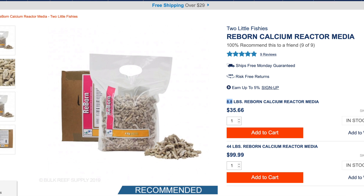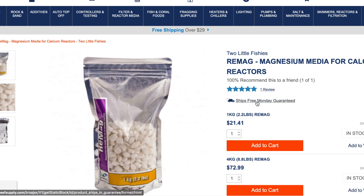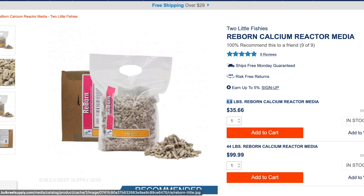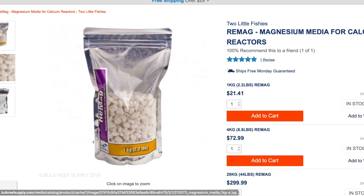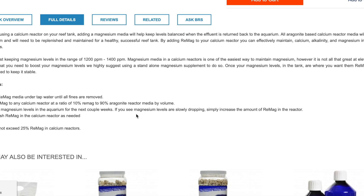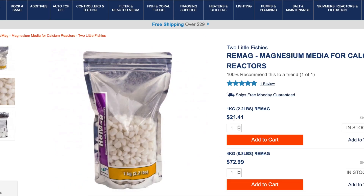After that, you're going to need ReMag — these are magnesium pellets. When you're melting coral skeleton, it doesn't release any magnesium — only alkalinity and calcium. So for magnesium, you need these pellets. Generally, the way you add them is about 10% of the total volume of Reborn media, so it's very little. You should get away with this 2.2-pound bag for about $21.